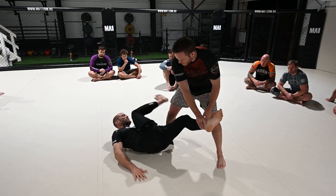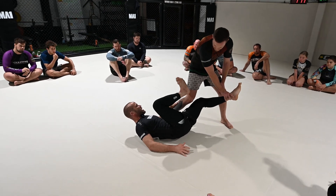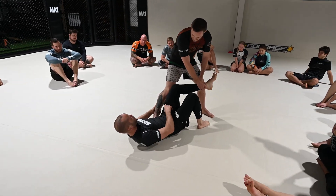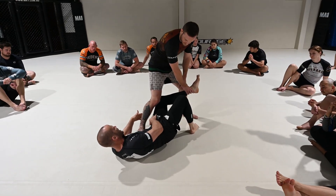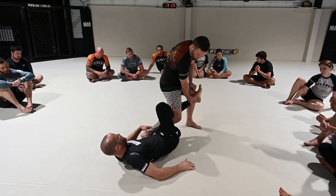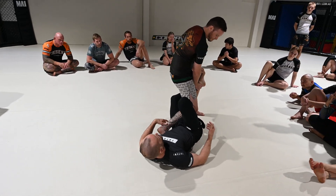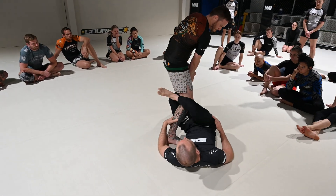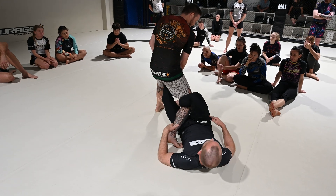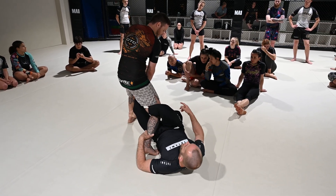I'm going to chop him right in the back of the knee like an axe kick — heel right in the back of the knee. I want my quadricep to fall down right around his ankle so that when I chop this leg, I trap his foot into a calf slice. Then the first thing I do is try to hook it under my knee and make a figure four.